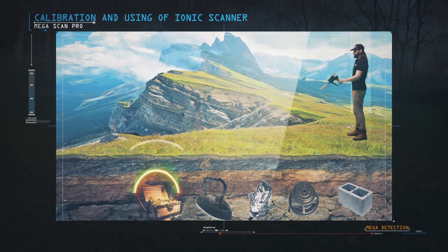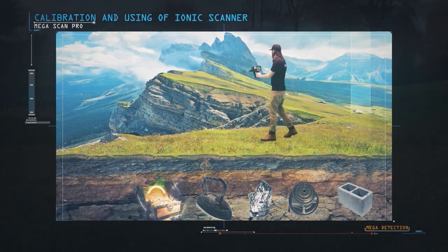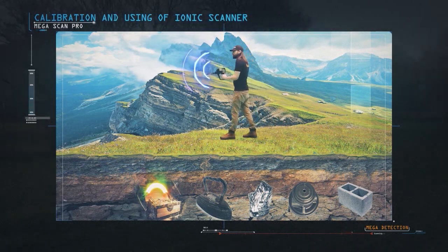After calibrating the device, start moving left, right, and a few times up and down slightly as you walk with the device.